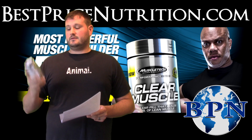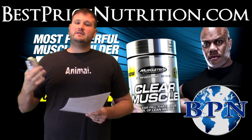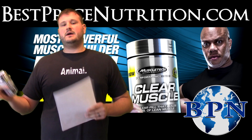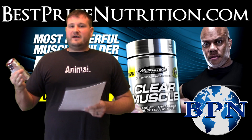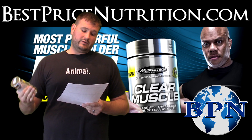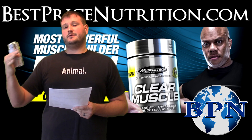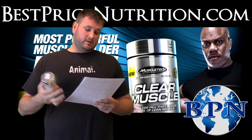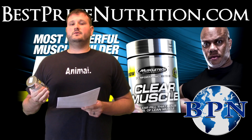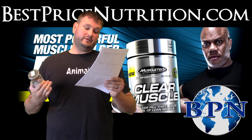By following this workout routine and taking the Clear Muscle or beta-TOR, these people achieved these results. The average starting weight was 187 pounds and at the end it was 192 pounds. You're probably asking, that's only four to five pounds of weight gain — but they also lost body fat. Their body fat percentage went from 21% on average to 14%, which is a seven percent body fat loss. The non-Clear Muscle group, following just the workout, gained five pounds of muscle and lost four pounds of fat.